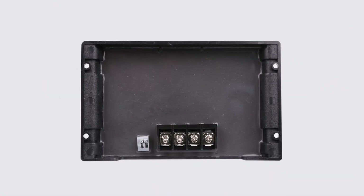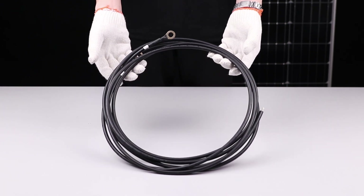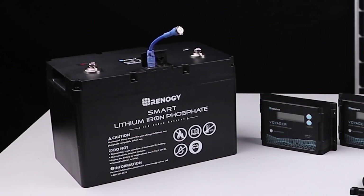The new edition Voyager is shipped by itself with no cables. To get started we'll be using 10 gauge tray cables and a 12 volt lithium battery.